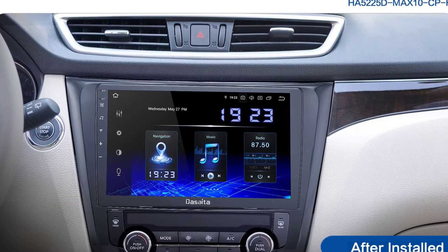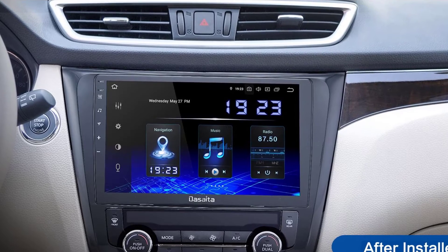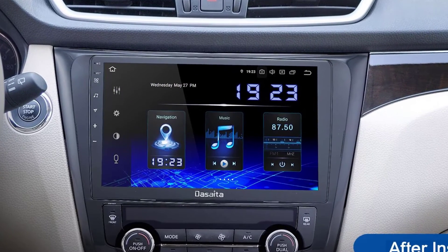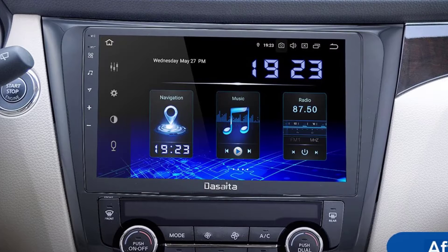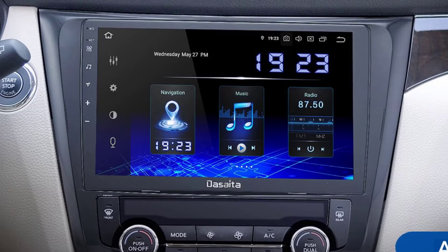Hello everyone, welcome to Best One channel. In today's video, we will discuss the top 3 car DVD players. Please subscribe to the channel, click the bell icon, and many thanks to those who have already subscribed. If you like the video, don't forget to like and comment. Let's get started with the video.